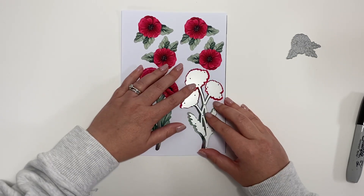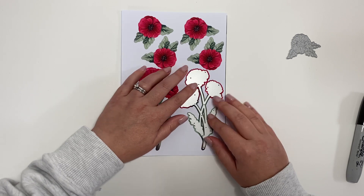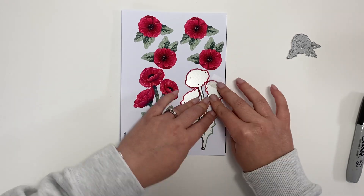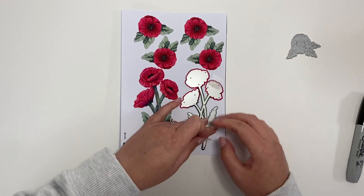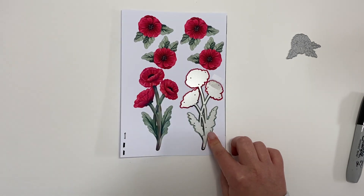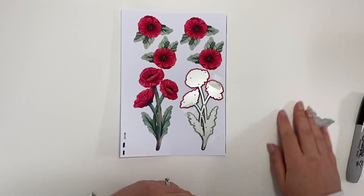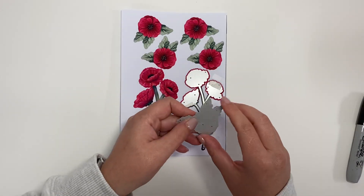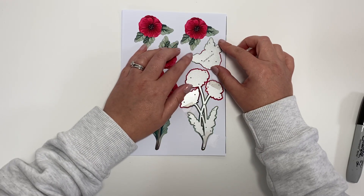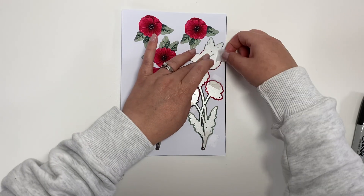Once again we lay our die over the top, and as you saw in the standard vignette cutting video, we then hold our die in place using some low tack or repositional tape. We're aligning it so you get that bleed line around the edge — as mentioned, that ensures edge-to-edge color, and it also helps you place your die evenly and centrally on the design itself.